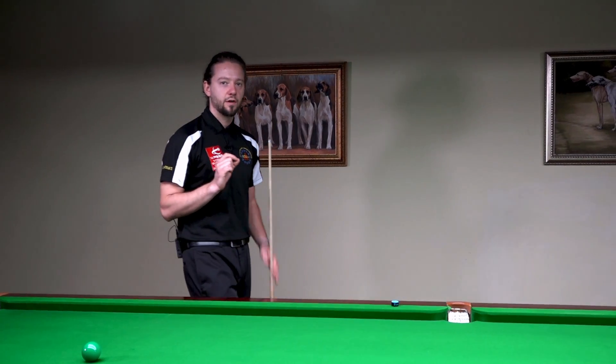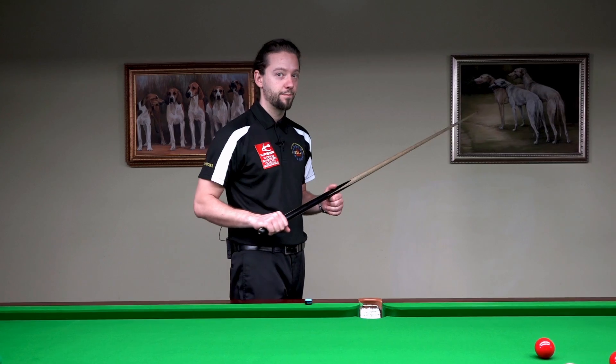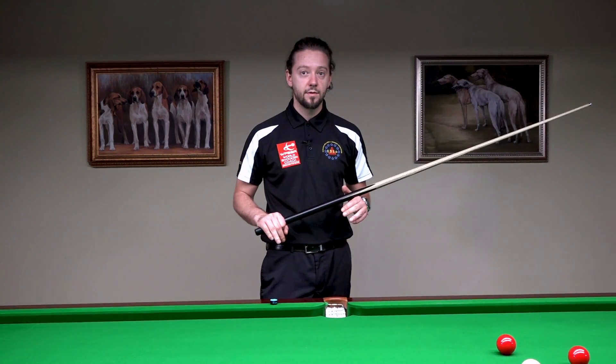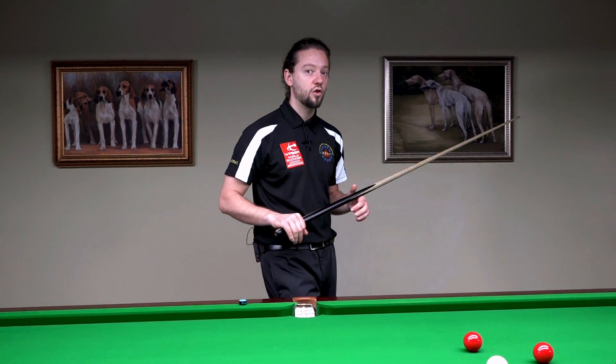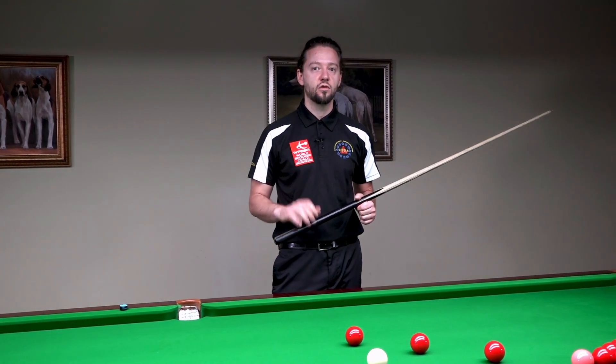If you look at the grip of top 16 players, you can see things in common. One of them is that they never lose energy — they can transfer all of the energy into the shot.